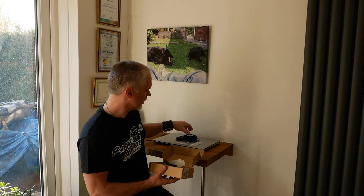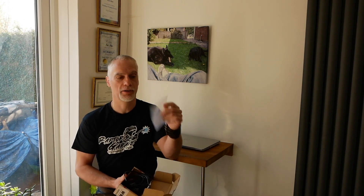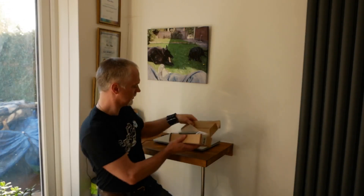First thing you do: get the QR code, which is what I'm going to do, and have a look at the instructions while I pull my truck out. And we're going to fit that.